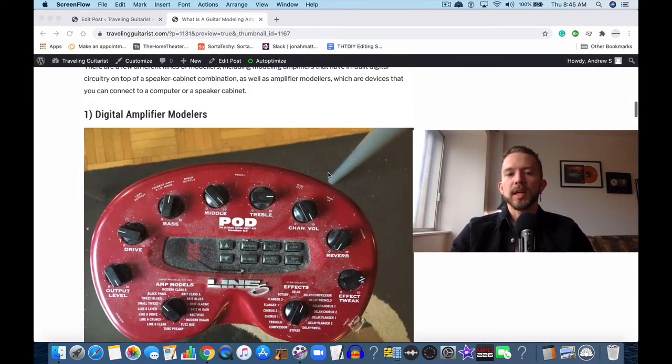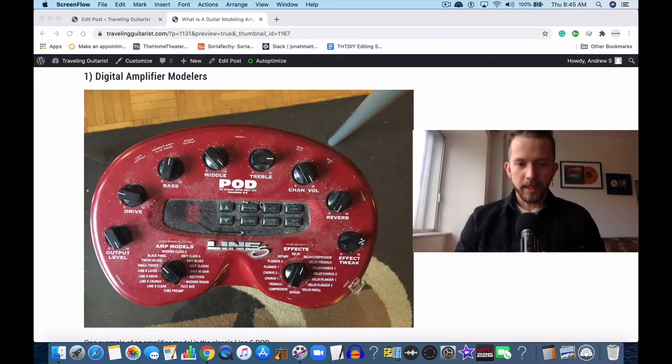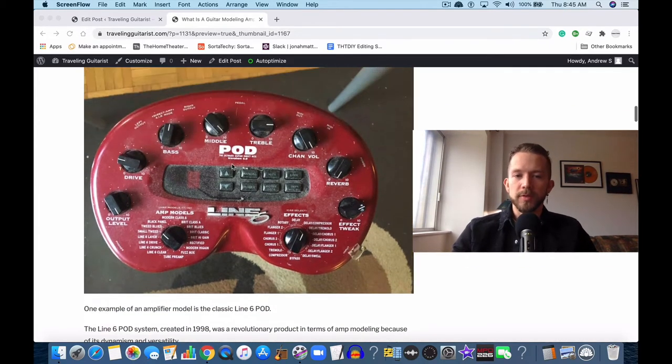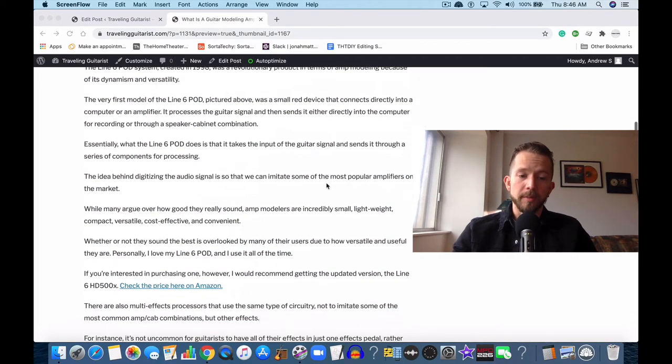You have different kinds of amplifier modelers. This is an amp modeler — this is a Line 6 Pod. This is the one that I have. I think it's like 20 years old — I believe it's from like 2005 or 2006. I bought it on eBay a few years back and it still works. I actually enjoy using it a lot. I like all the effects on it and the different amp models.